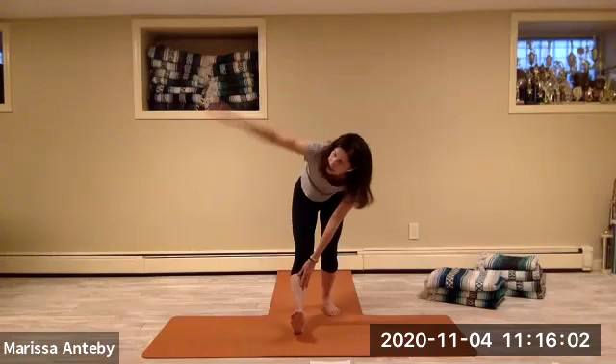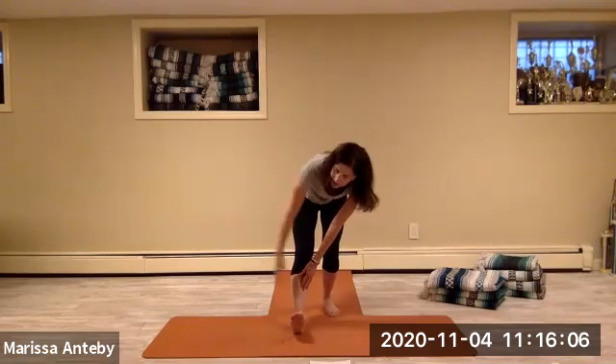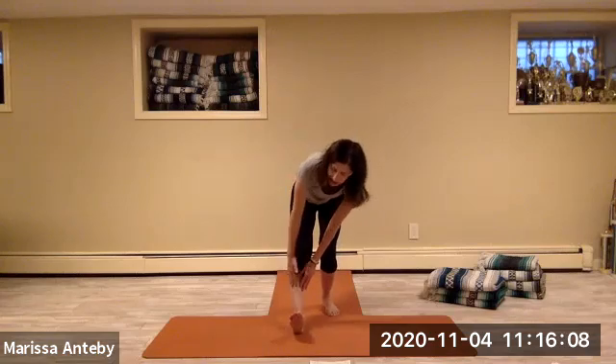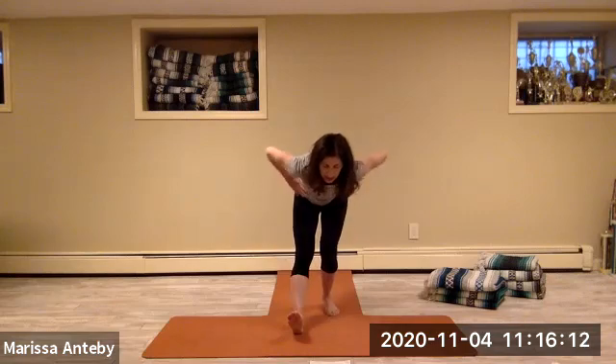Eight counts of left arm reaching to sky and returning to the left-leg stretch. Take the hands to the hips, come back up, step your foot in.